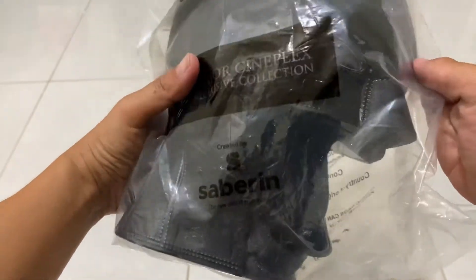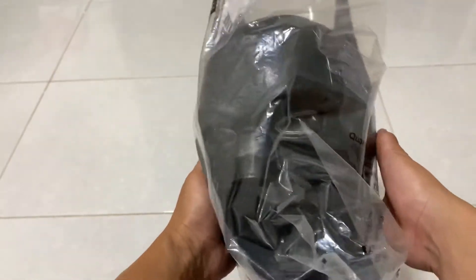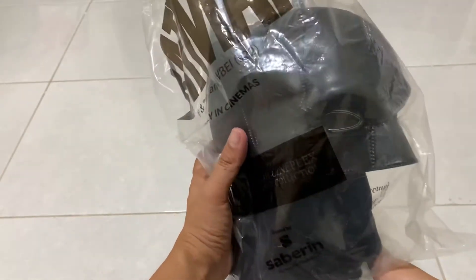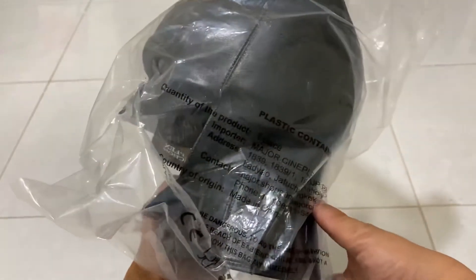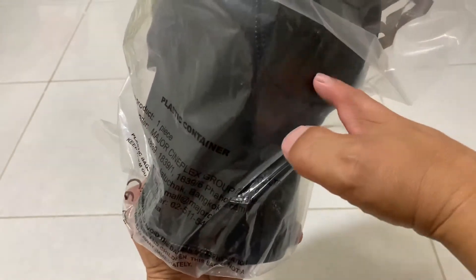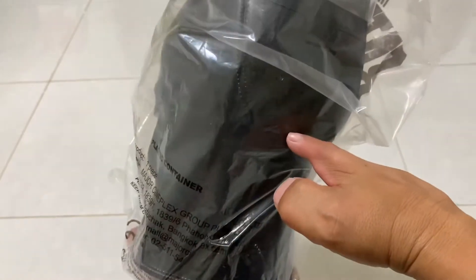So this is the packaging of the popcorn set. They made a mask design, and you can put the popcorn inside the cup. The mask — here, over here — can open to put the popcorn inside.